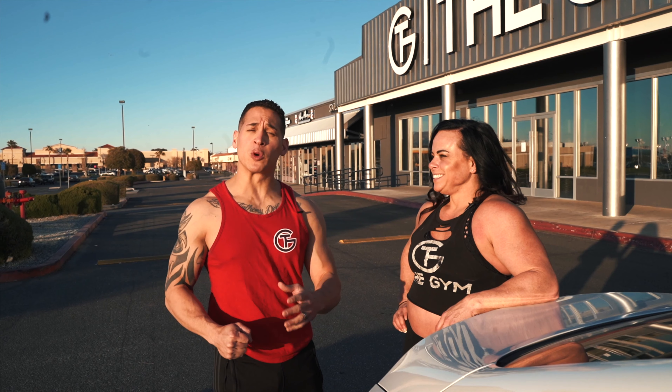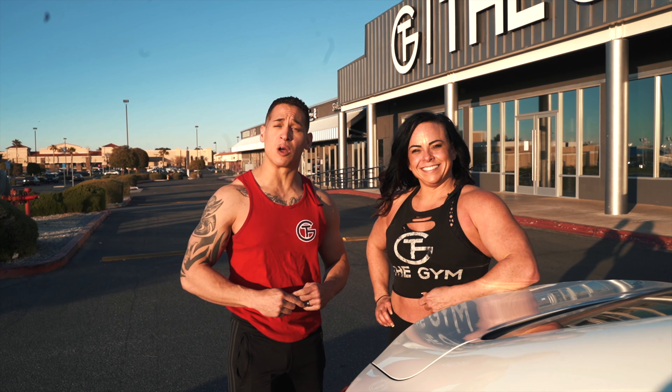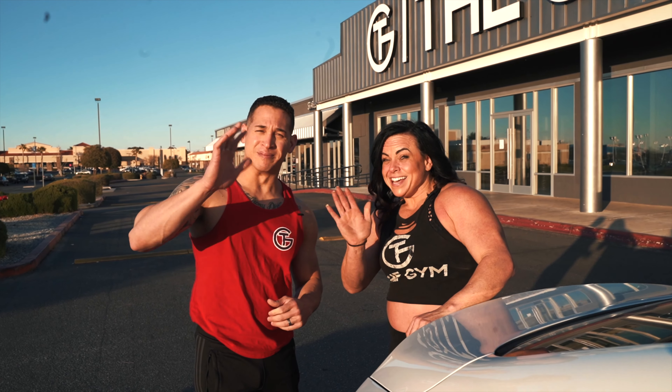Thank you so much for joining us. I hope you guys were able to do all the exercises that we have demonstrated here for you. Remember to stay tuned if you guys want to follow along — we have an Instagram at thegymhd. Stay tuned for the next video, which will be with Coach Chanel — she's going to show you some upper body. Bye guys!